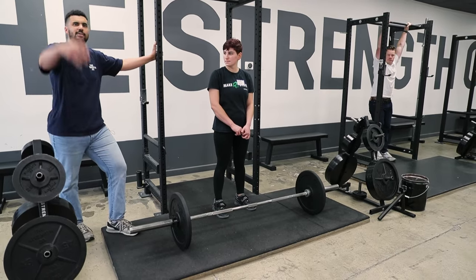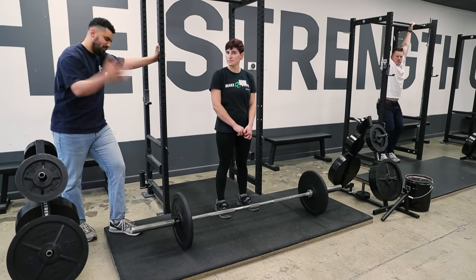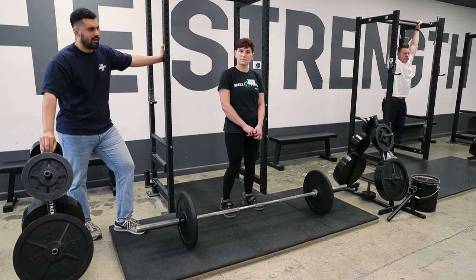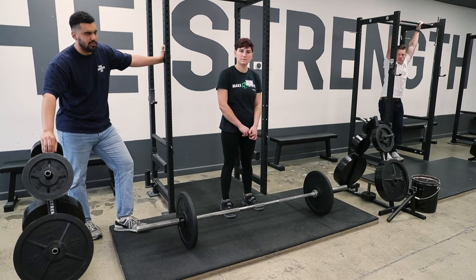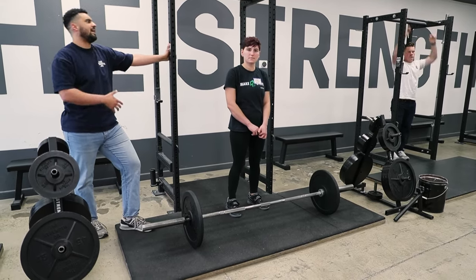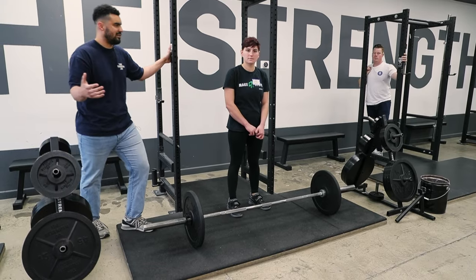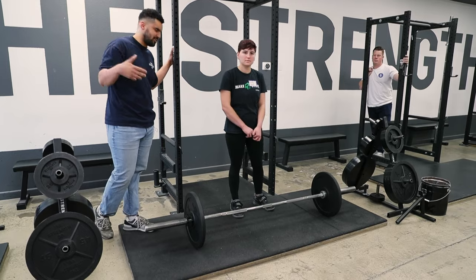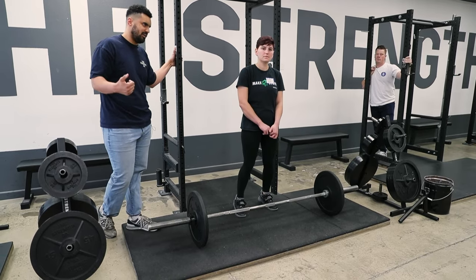But if it gets to a point where you're at the end of your linear progression, you've put a couple hundred pounds on your deadlift and you want to wear straps, that's okay. They're mainly useful for accessories or variations — so if you're doing a rack pull, which is much heavier than your typical deadlift, that would be a good time to use straps. Same if you're doing Romanian deadlifts.